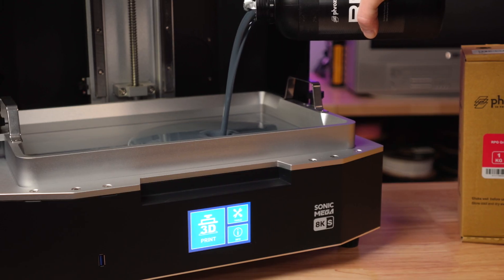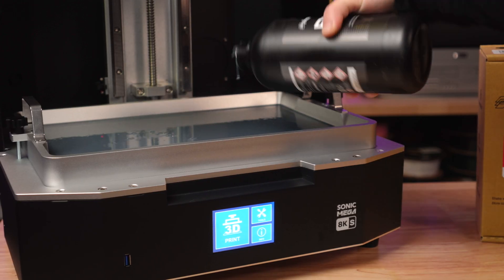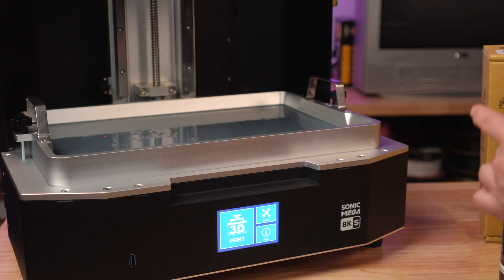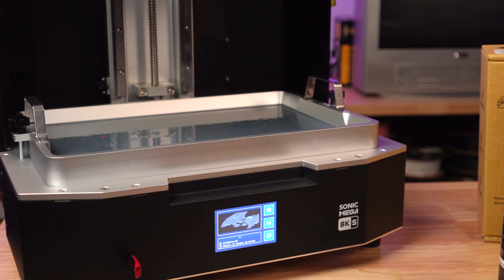This is about a 15-hour print, and after pouring resin in the vat — which I can't believe was an entire bottle and the vat still looks empty, the vat is massive — after pouring the resin, I simply selected the model and hit print. No leveling, no adjusting, nothing. Just walked away.